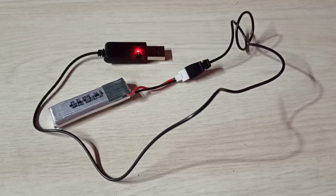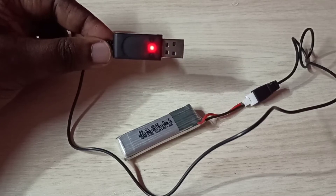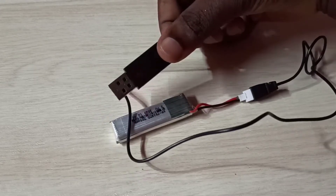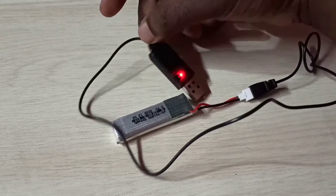This video shows how to recharge a LiPo rechargeable battery using a mobile charger. We need a USB charger cable to connect to the mobile charger. This is the USB charger cable I am using.